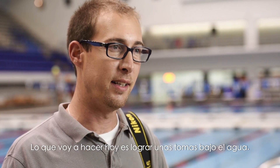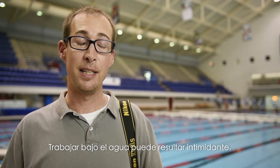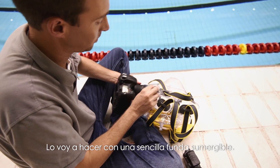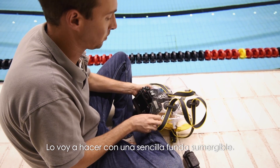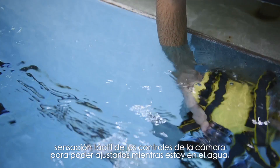Today, what I'm going to do is go underwater. Working underwater can be intimidating. For me, I'm going with a simple underwater enclosure bag — it's kind of like a glorified Ziploc, but it's very secure and allows me tactile feel of the camera controls so I can adjust them while I'm in the water.